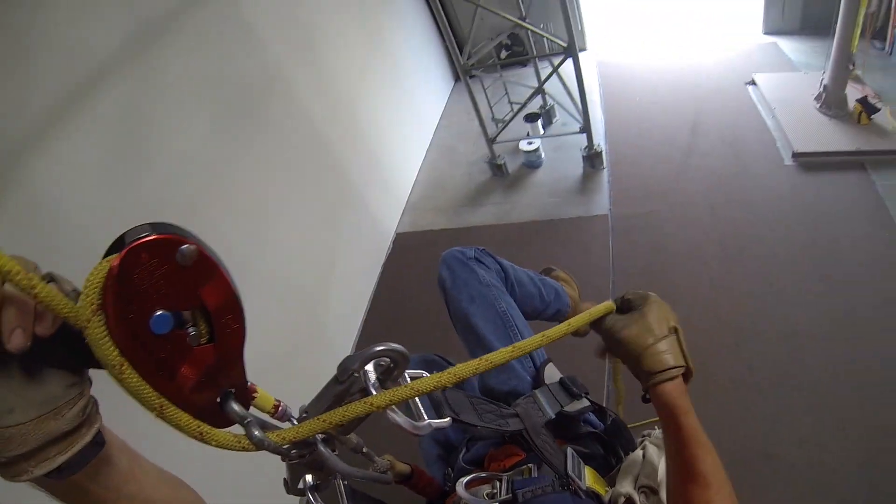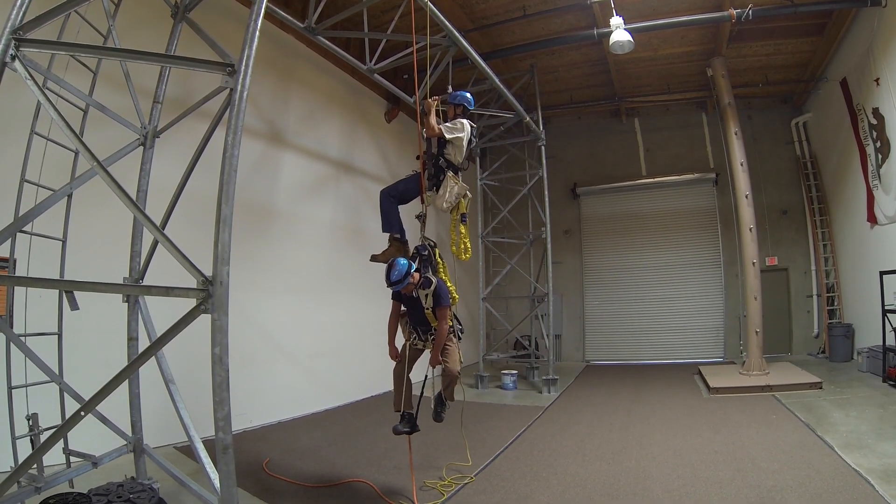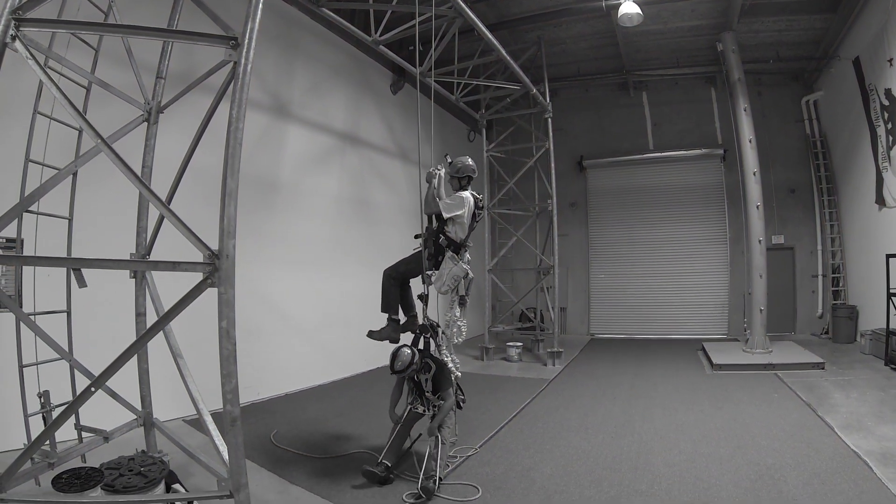If you have the Farino carabiner — which has a horn on it — make sure you put the rope inside of that horn. It gives you more friction and a lot more control when you start descending with extra weight, seeing as how you've got two people on that descent line.